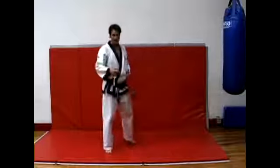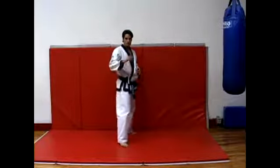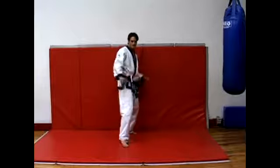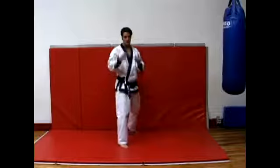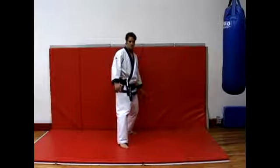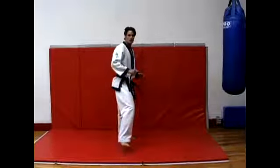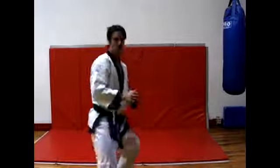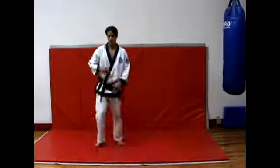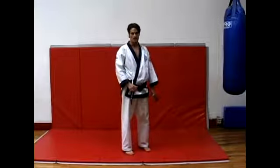A good drill to practice this is just getting used to that 360 spin. You only need one step to get the momentum to propel you up in the air to do a 360. You can lift this leg up and spin around — that was a 360 right there. Do that a bunch of times to get more confident before you add a kick to it.